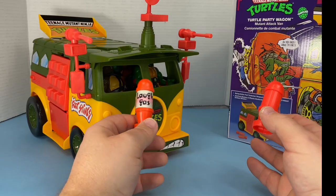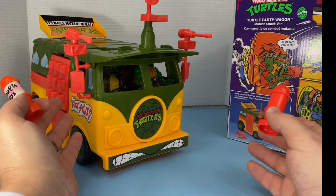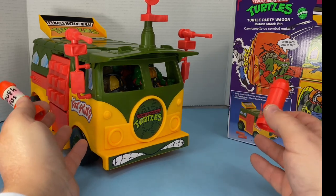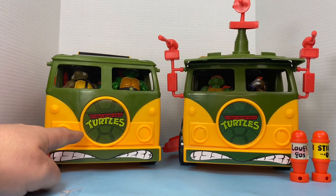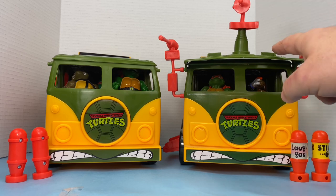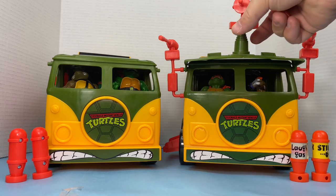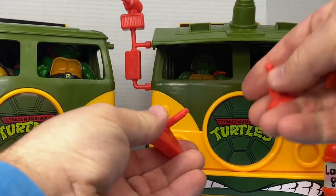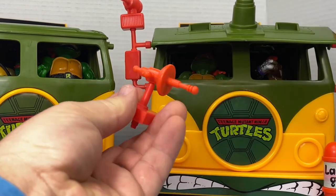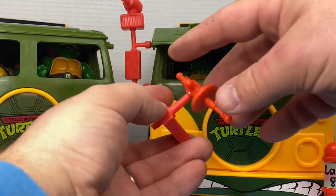As I was considering purchasing this, I was wondering whether the accessories from the new one would fit on my vintage van, which is missing a lot of accessories. Looking at the original van side by side with the new one, you'd be hard pressed to tell the difference between the two. I've put the new visor on the old one and it fits just great, along with the weapons too. It's nice to know that if you have some of the parts, they are the exact same mold from what I can tell and they are interchangeable. So if you have one of the original guns and you need the mount, you can put them on there.